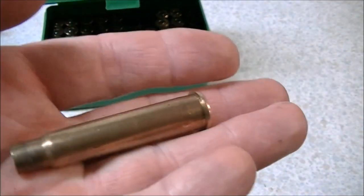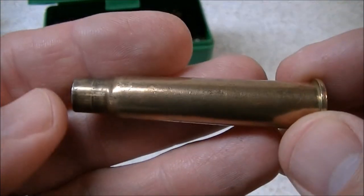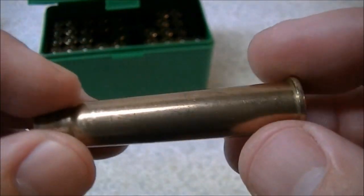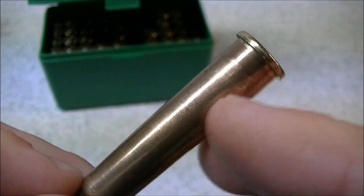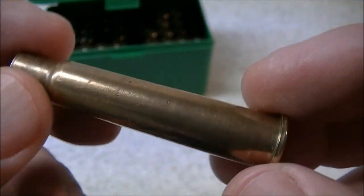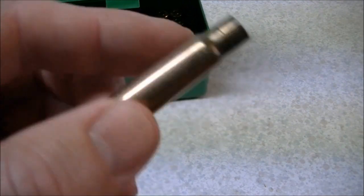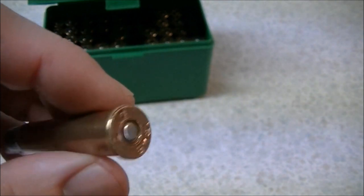You can alleviate this problem for the most part by neck sizing only, or using the collet-style sizing dies that Lee Precision offers. They don't work the cartridge body at all — they just work the neck — and that will basically eliminate this problem. There is going to be a little bit of stretching because of the springiness of the Lee-Enfield action, but for the most part if you neck size you won't have much of a problem. Those failing cases were full-length sized a couple of times, and I think that contributed to their premature failure.